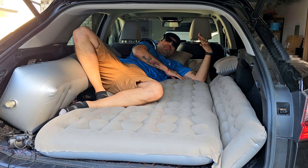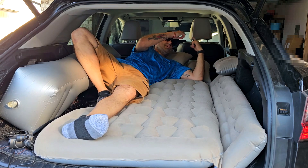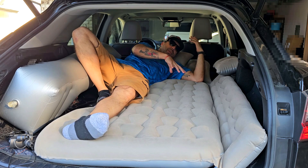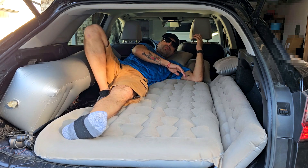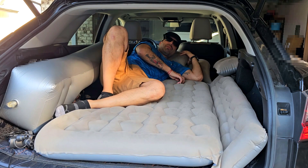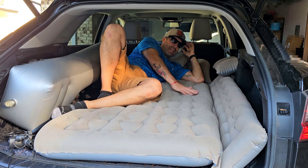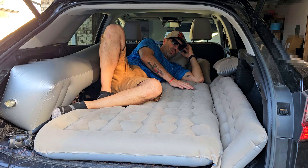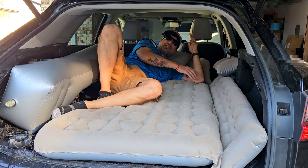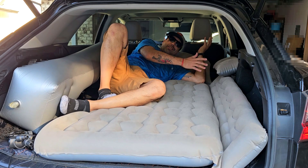Let's hop inside. Two people can fit in here perfectly. I'm 5'10" and I still have some room above my head. Two people can fit perfectly in the back of your SUV whether you're going camping, hiking, fishing, or just on a road trip. The pillows are pretty comfy, and I really like the fact that it comes with this super soft-to-the-touch fabric that's not going to be sticky to your body.